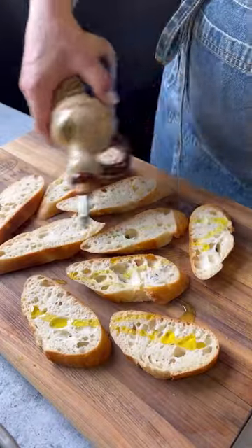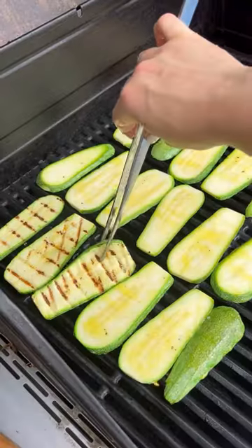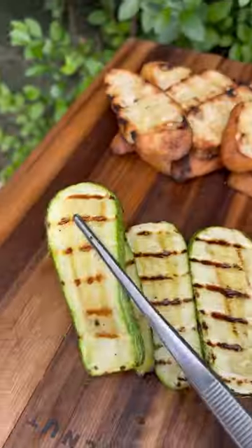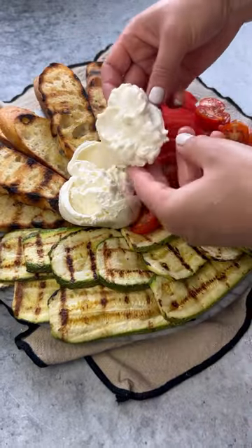Slice your baguette, season with olive oil, salt, and pepper, and throw on the grill as well. Cook until desired doneness over medium heat. Then, to assemble your board, rub your crostini with garlic and add your zucchini, tomatoes, and burrata.